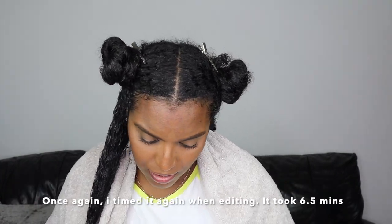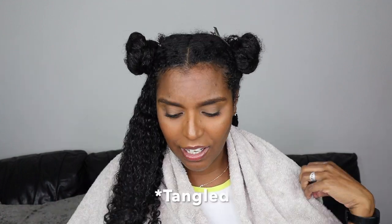It did shave off a few minutes from my usual detangling time, and I realized I didn't have to finger detangle as much as I usually do. Honestly look how it just glides through your hair. I'm definitely happy with this brush, I do recommend it for curly girls. And it's not always going to be that my hair is extremely tangled — so even with less knots, this will just be a breeze. I won't have to be in the bathroom for so long.